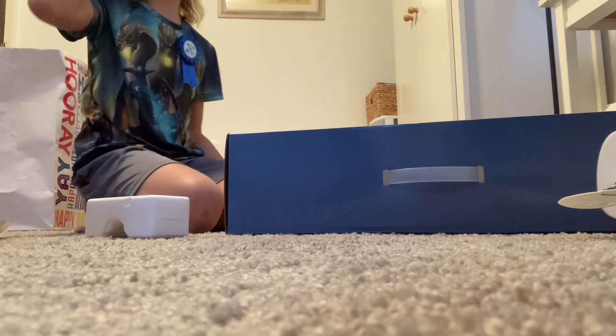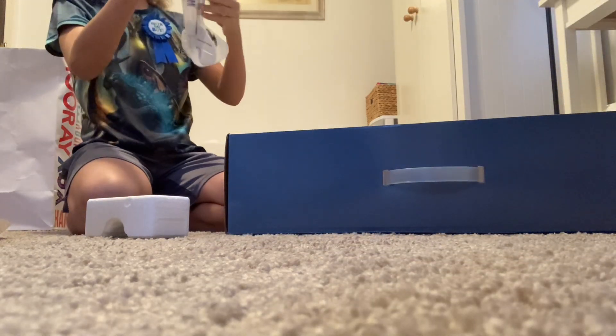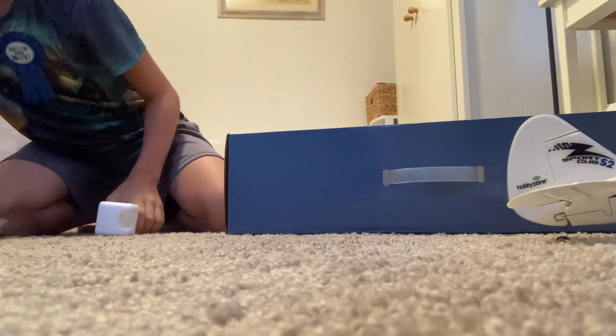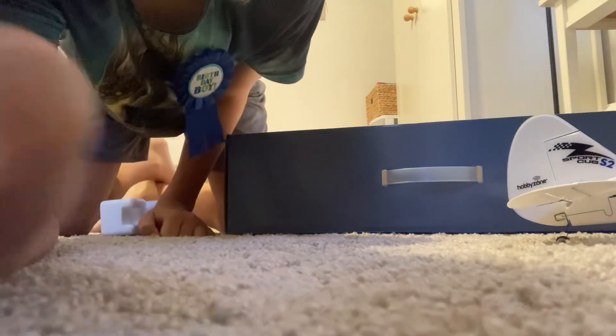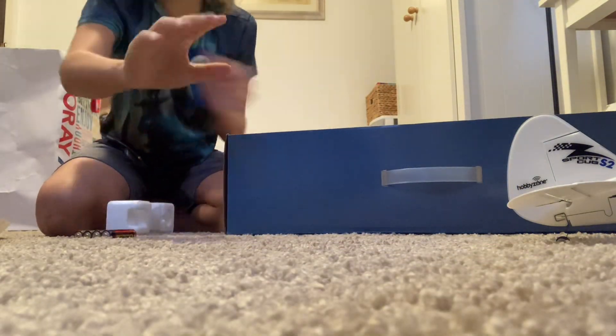I'll put this over here — don't damage it. It's a pretty good plane, really good for beginners especially. It's very shiny because it's just new. I got the batteries for the controller, and then we got the controller and the battery. See you guys, bye!